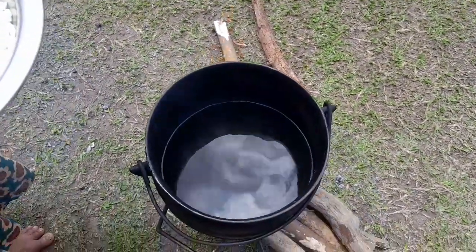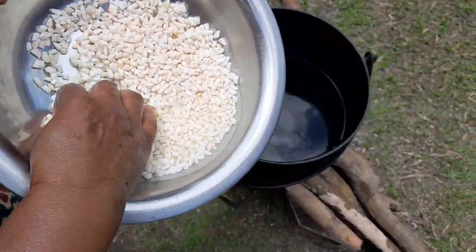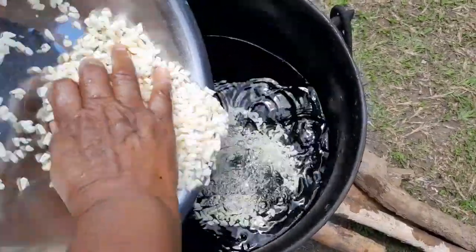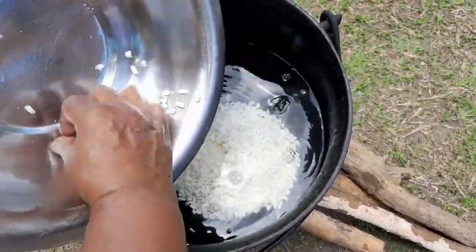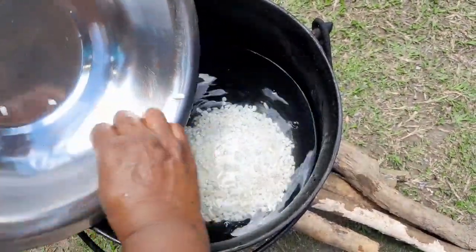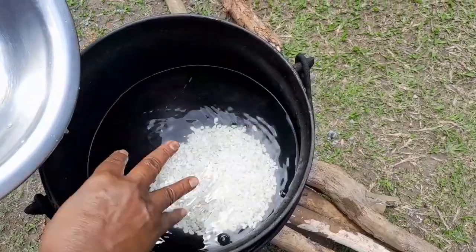I soaked the samp last night, and now I'm putting it outside to boil with two liters of water. When the samp is half boiled, I will add my sugar beans, and then I will braise with mutton.